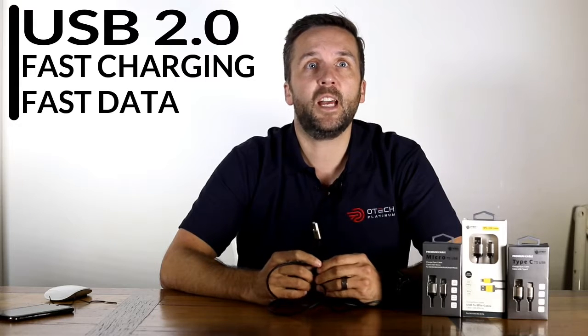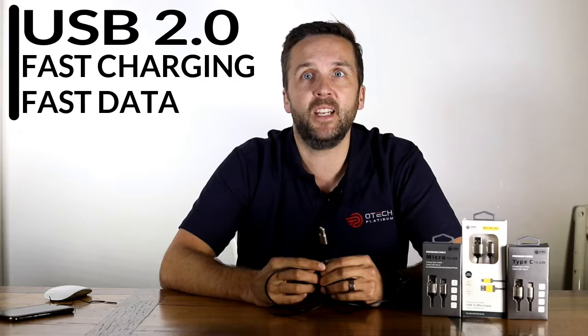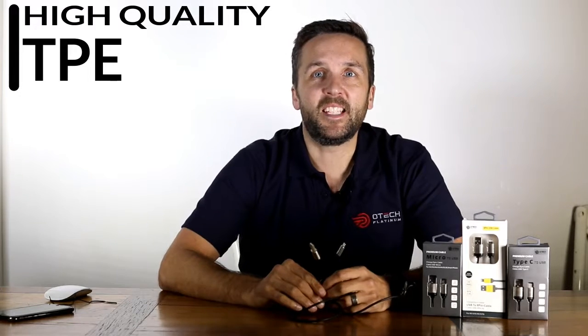The high-speed rugged USB cable is compatible with USB 2.0 technology, allowing for super quick device charging and lightning fast data transfer between your computer and device. It's also incredibly heat resistant, with the cables made from the latest thermoplastic rubbers, able to withstand temperatures far greater than a standard cable.